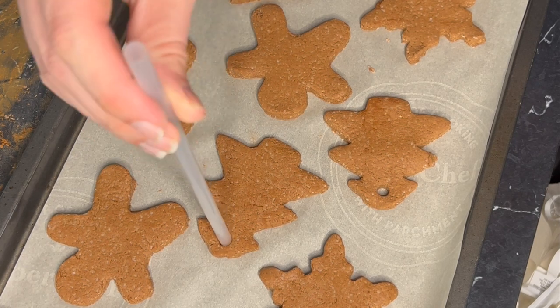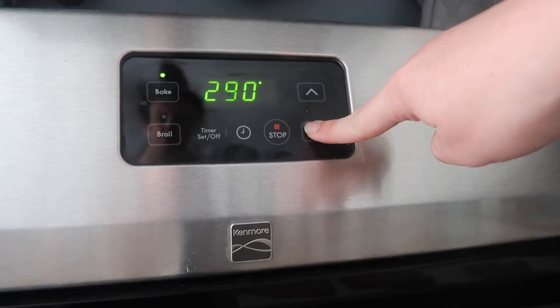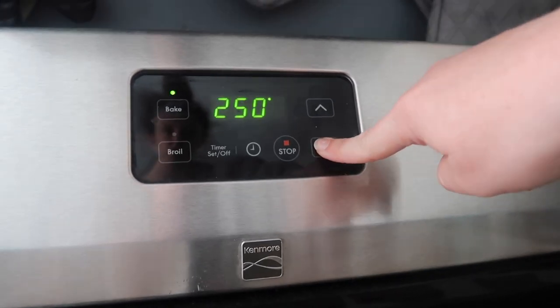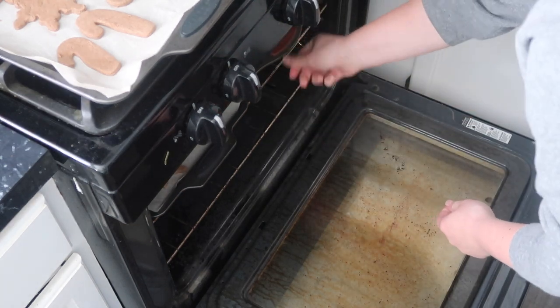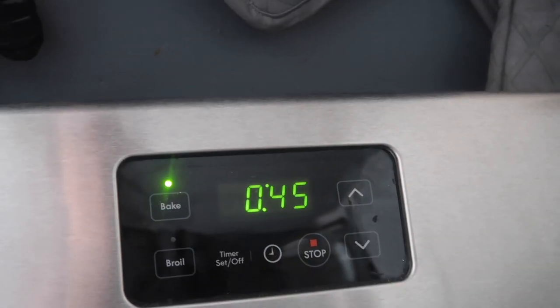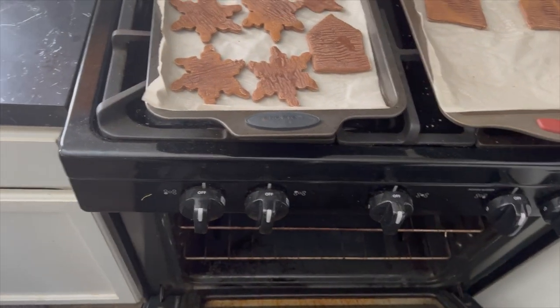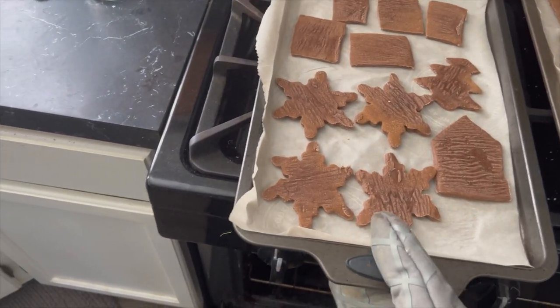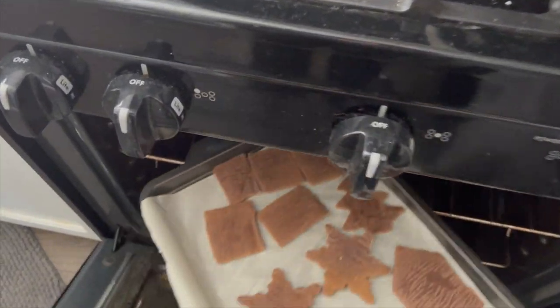Add them to a parchment-lined baking sheet. If you want these to be ornaments, make sure to create a hole with a straw before baking. Crank your oven down to 250 — we're going low and slow. I start with 45 minutes and then add 20 minutes after that. You don't want them to lighten up too far and not look good, so take it chunk by chunk. Once the first side is mostly dry, flip them over and repeat.